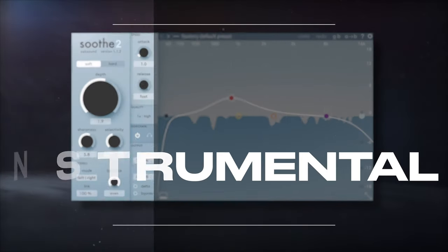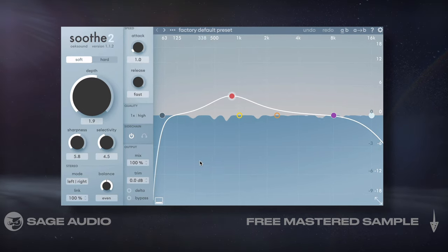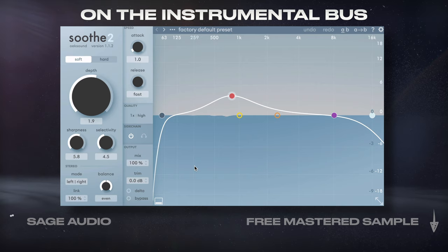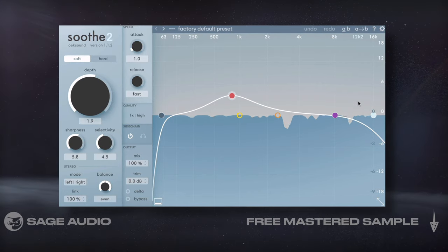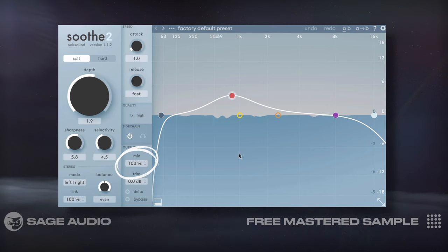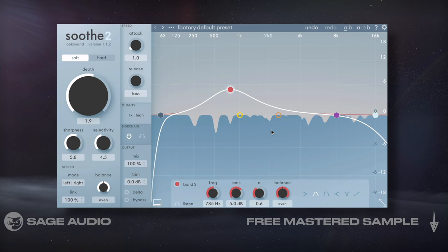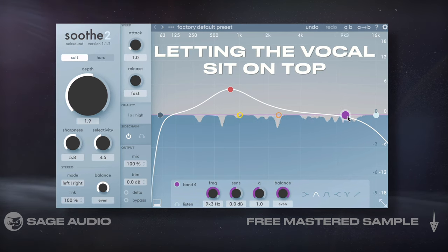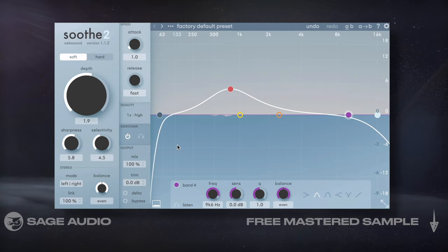Sitting Vocal on Top of Instrumental. If we want our vocal to sit on top of a mix, but not make the mix sound unbalanced, we could place Soothe 2 on the instrumental bus and sidechain the vocal. I'll use just about the same settings I used in chapter 1, but with a higher mix setting. This way the instrumental is attenuated by any excessive frequencies in the vocal, letting the vocal sit on top of what's being attenuated. Let's take a listen to how our vocal gets placed in the forefront of the mix.